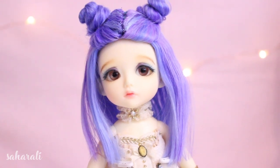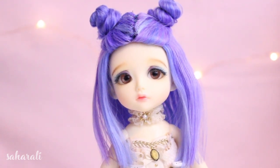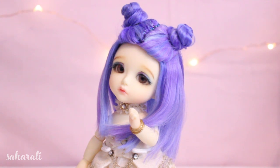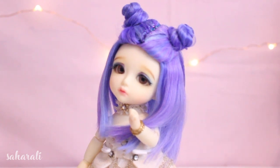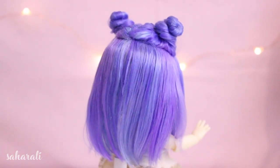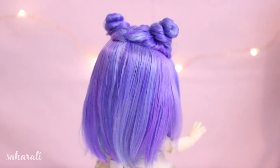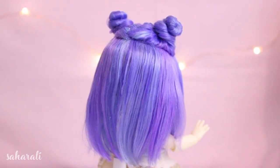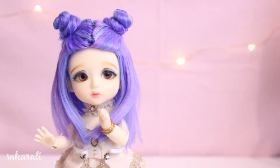I decided to add some glitter dandruff to the parting line — I think it made it look really cute, but you can decorate it however you want or not at all. I think this style really suits the blue and purple tones of her hair, making her look kind of like a space princess. I want to make a dress that matches this wig but I have no idea what style or even what colour — if you have any suggestions, please let me know in the comments below. She looks so sweet. I think this wig came out great and it makes me want to wear space buns in my hair, not gonna lie.